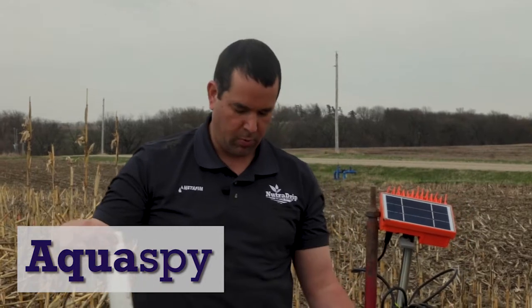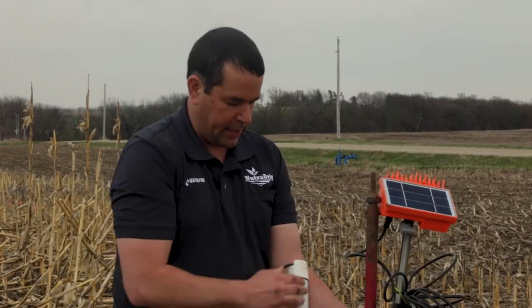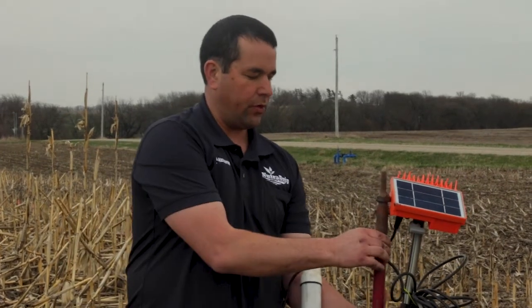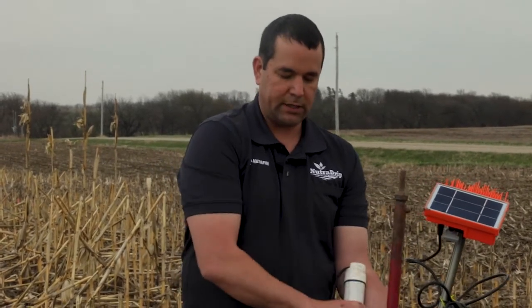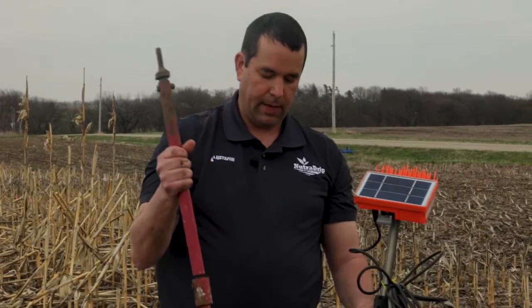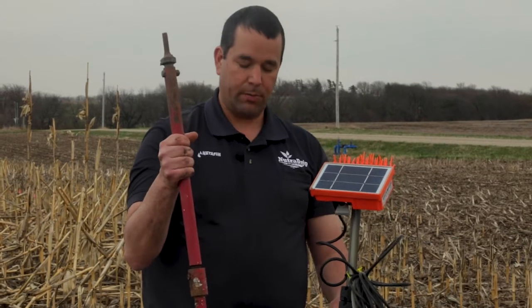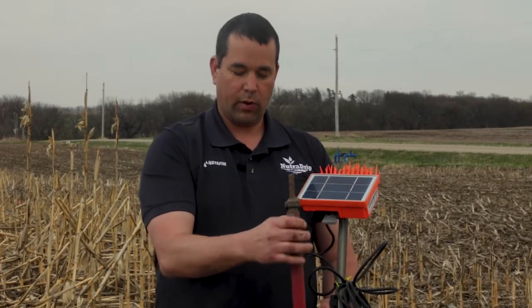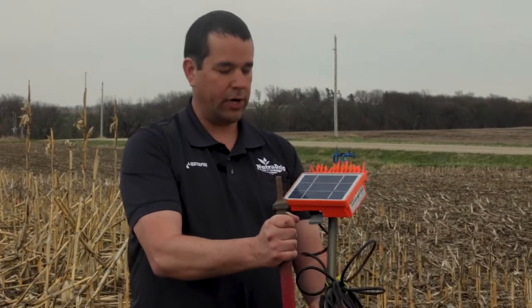This is the Aqua Spy soil moisture probe — again, this is a 48-inch probe, and it takes readings every four inches. It's filled with lots of circuitry that take the readings, and it connects to a telemetry unit with a small solar panel. This is not a tapered probe so it has a different install method. We use this drill bit to make a slurry — we drill the hole a little extra big, take the extracted dirt out, make a slurry, and that's what's called a wet install, where we push the probe down into that slurry to get it into the ground.